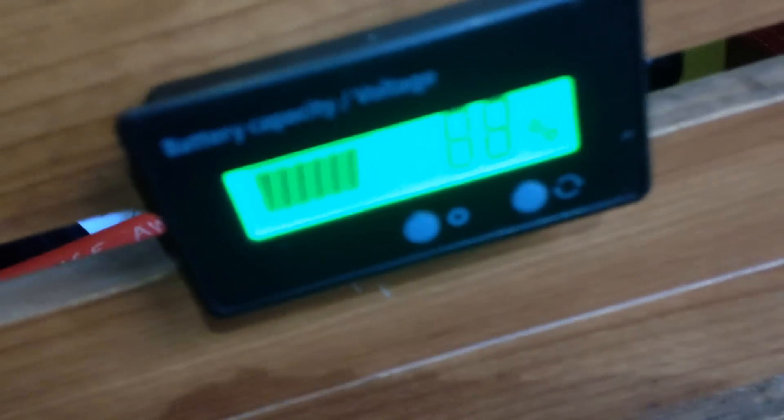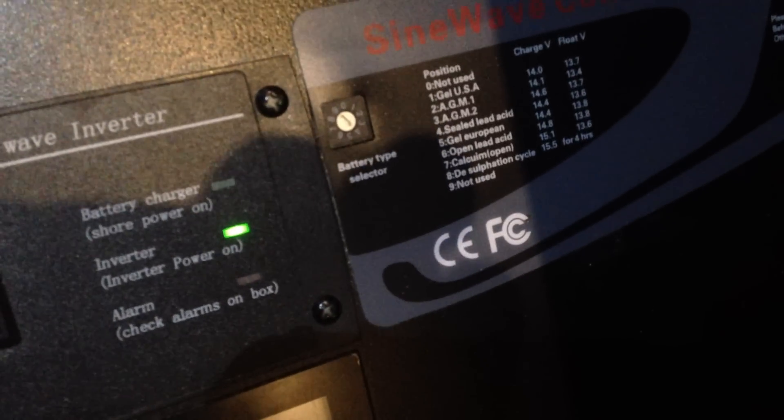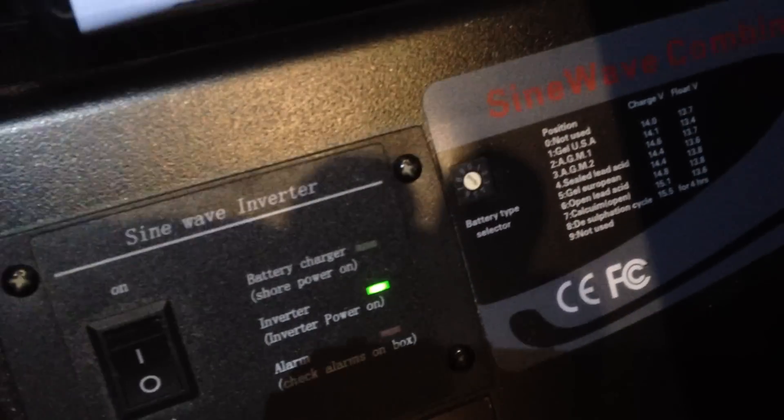I also put in this little gadget right here which tells me the capacity of the battery and the voltage. This inverter that Roadtrek uses — I sent Battle Born the specs and they said I can use setting four, which is the sealed lead acid setting, and it works perfectly for their batteries. It was set on two for AGM. I set it on four and it is charging the battery just fine.